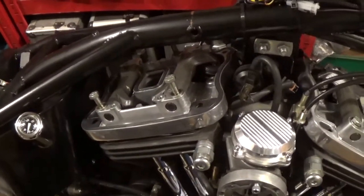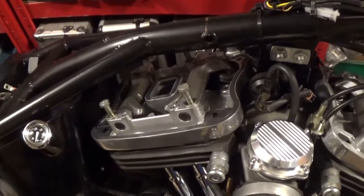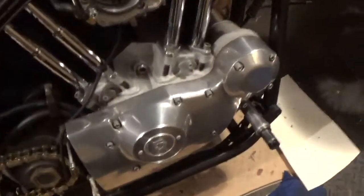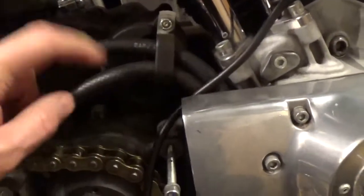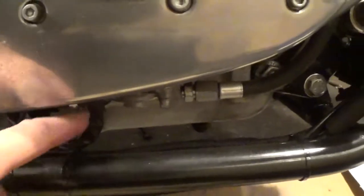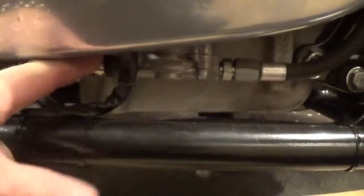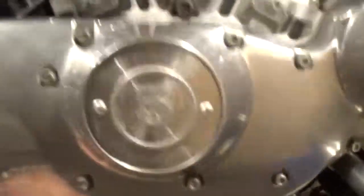I'll be removing the rocker arm assemblies because I'm taking the side cover off. Mainly because I want to change these hoses — they're hard and they go right down, they go up under here and then you can't get to anything. There's a factory-installed clip which you can't get off.